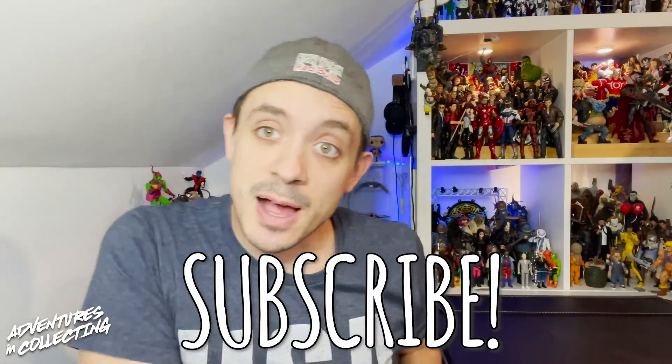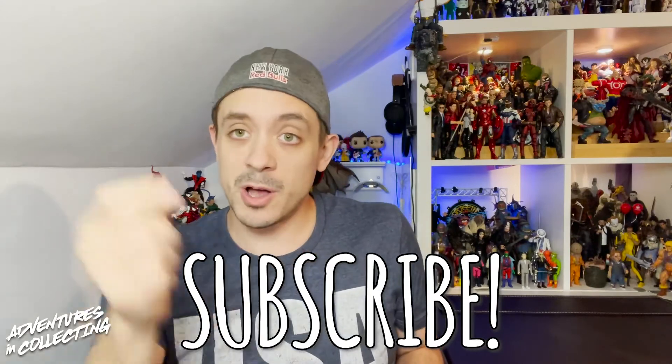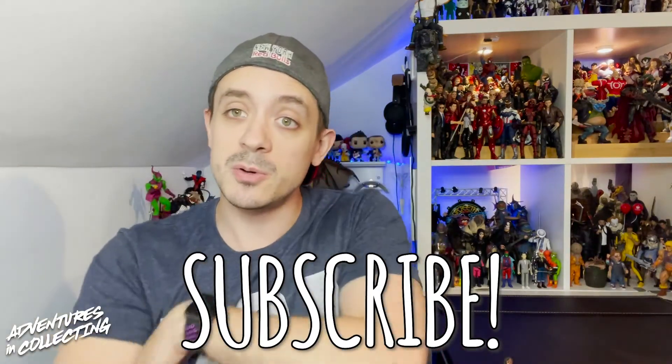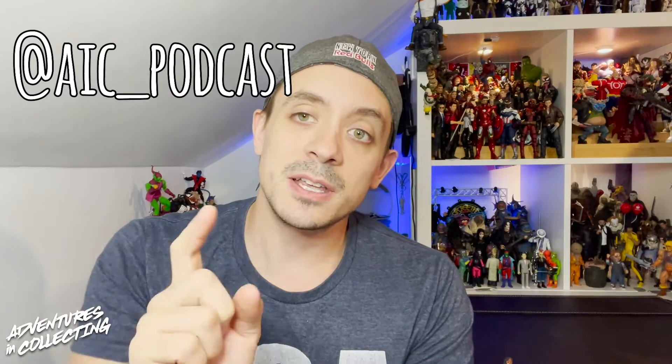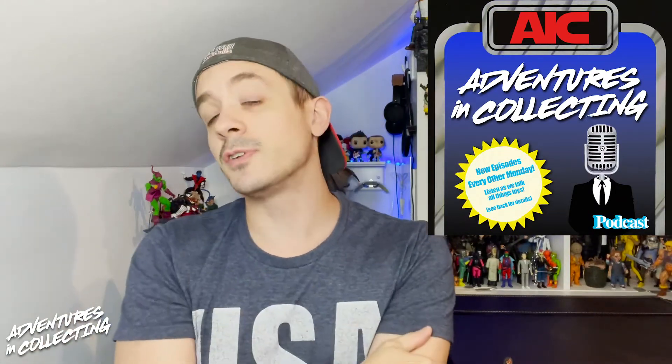As always, make sure you hit that subscribe button so you don't miss videos like this where we take a deeper dive into the toys we love. Hit the bell icon for notifications when we post a new video. Follow us at AIC underscore podcast on Instagram and Twitter, where we constantly post toy news, toy photography, and all the good stuff going on in the toy community. You can find the Adventures in Collecting podcast wherever you find podcasts by searching 'Adventures in Collecting,' or hit the link in the description to go to our website. Stay tuned after the transition for some additional photos of MacReady!